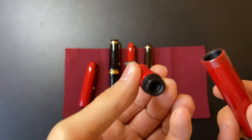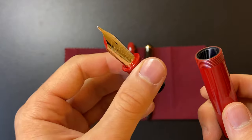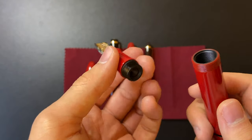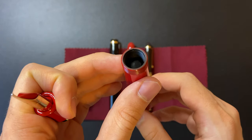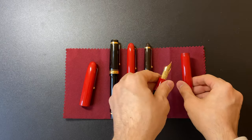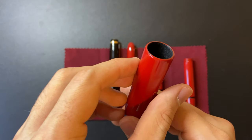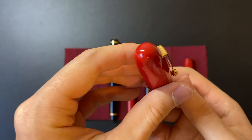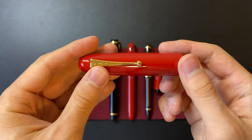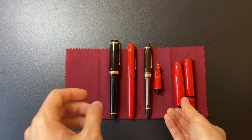Once you unscrew the nib section from the barrel, you get the eyedropper chamber where you put the ink in. This is an ebonite body, so you can use it as an eyedropper, which is very convenient, and it holds about 4 milliliters of ink, which is a lot. The inside of the cap also has padding, so theoretically you can post it, but I don't know why anyone would want to post this huge pen. There is a serial number on the top of the clip as well, just like the Namiki Caroyal.